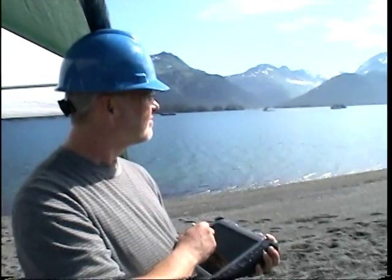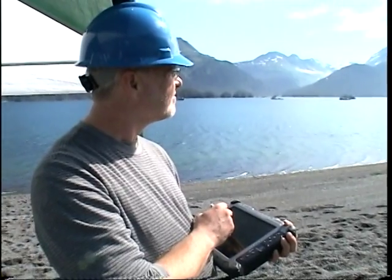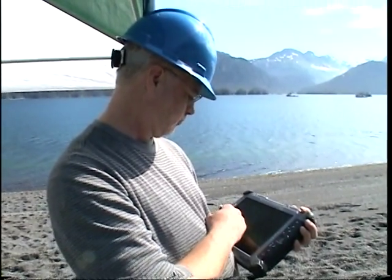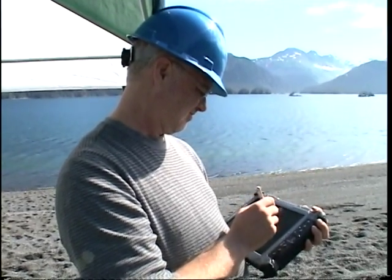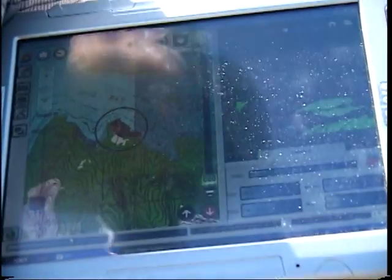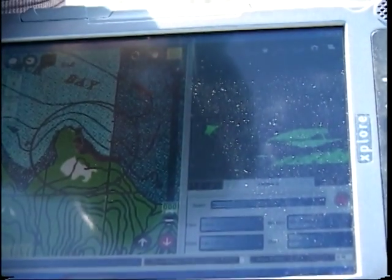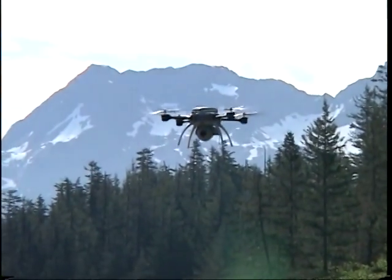What's really unique about the Scout is it uses a touchscreen map-based user interface. Literally, the Scout flies itself — all you have to do is tell the Scout where to go. You'd be looking at a map on a screen, click on the map, and the Scout automatically flies to wherever you click.